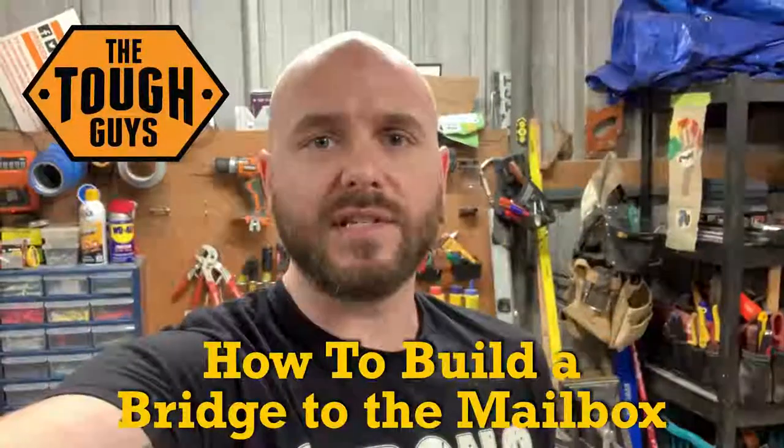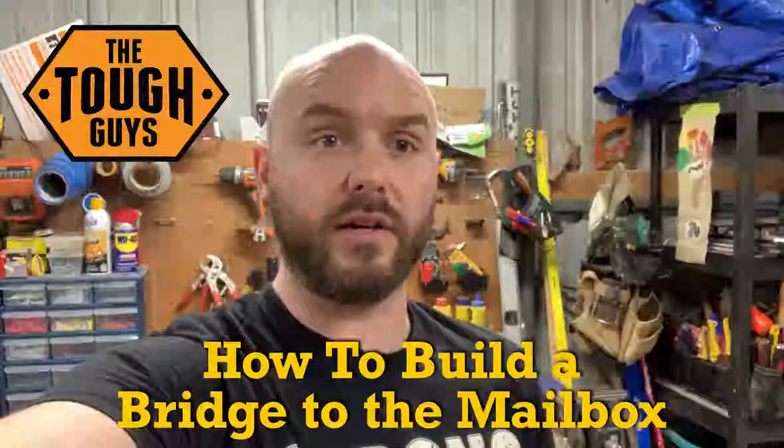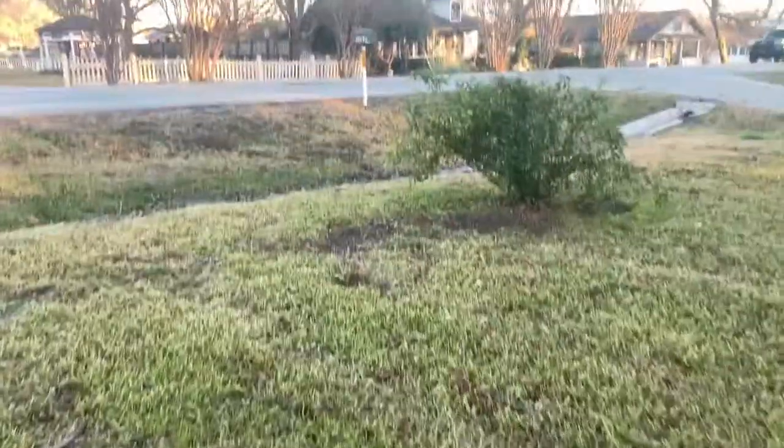Hey, welcome to Tough Guys. On this episode, we're actually going to be building a bridge that goes from the front yard over the little culvert to our mailbox. The mailbox is really close to the road out in front of our house, and we just do not want to have to walk all the way up to the road and then over to it, so we're going to build a little bridge to go across it.